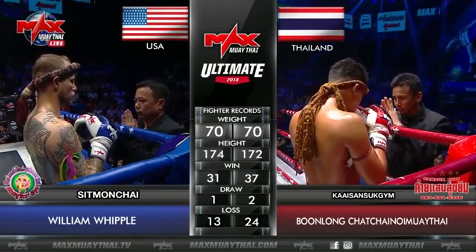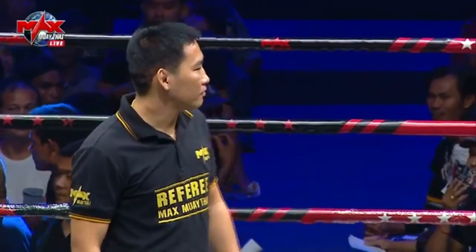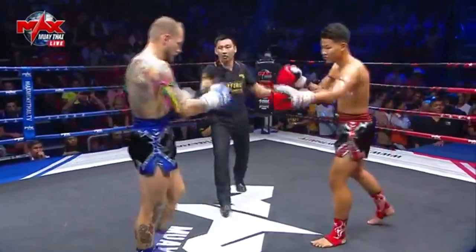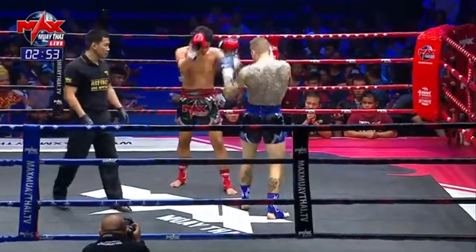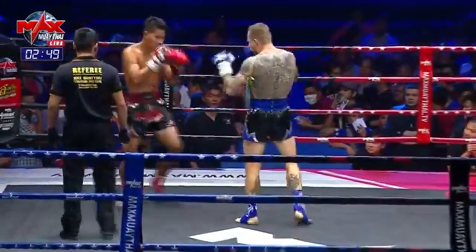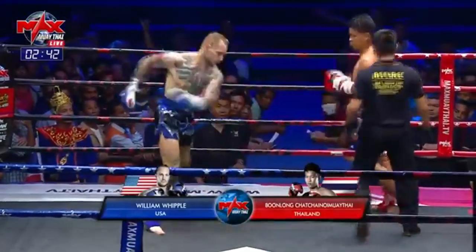Just wait for both fighters to have the mong kongs removed before we get our action underway, and the final blessing from the corner men as well. Here we go, round number one. He comes out hard with sharp punches and hard low kicks. He's doing a bit of a dip form-wise in his last couple of fights — he had a bit of a break back in America.